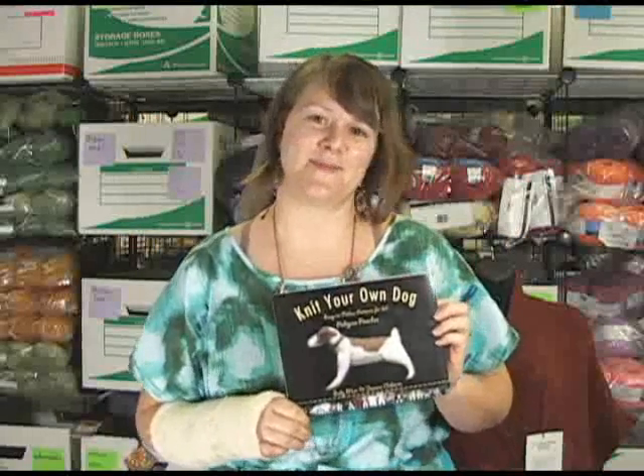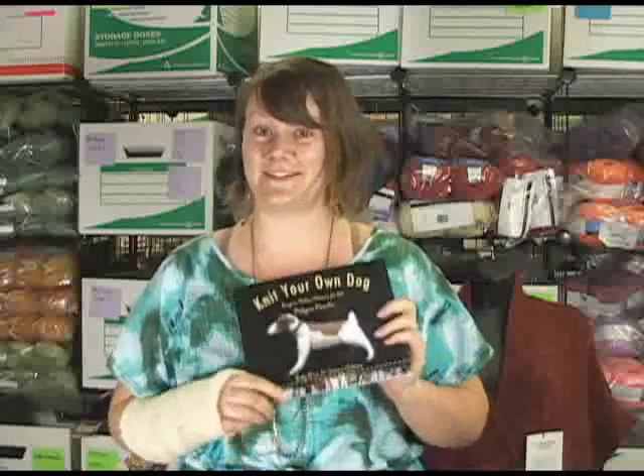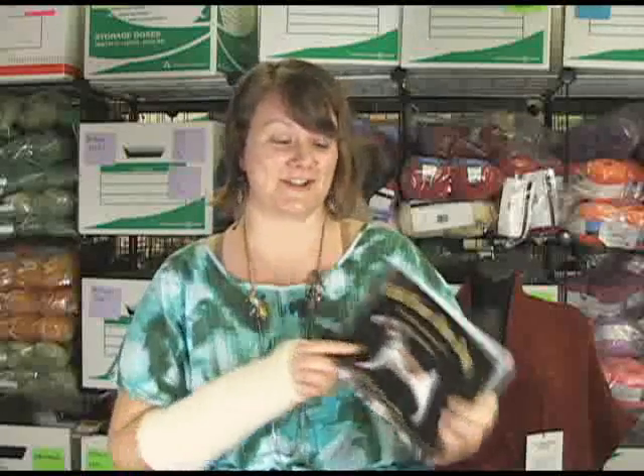Hi there, this is Kristen from Jimmy Beans Wool and I'm here to talk to you today about an awesome new book we got into the shop. A few of us are particularly excited about this book because there are many of us here who are dog lovers, but this book in particular is really adorable. If you've ever wanted to knit a little pooch, this is the book to grab.